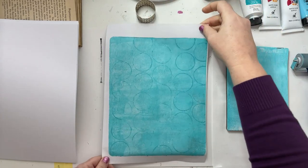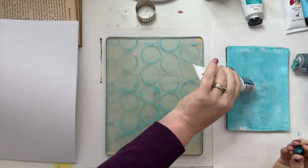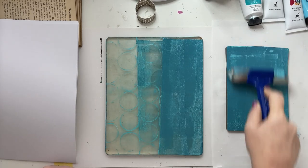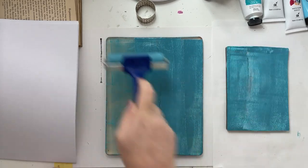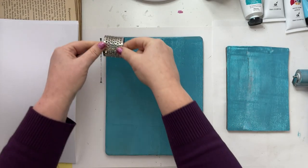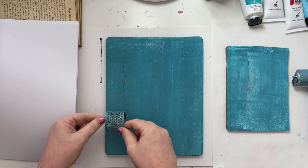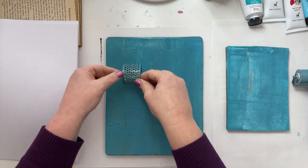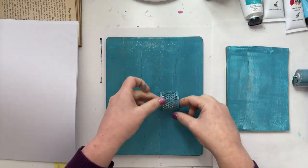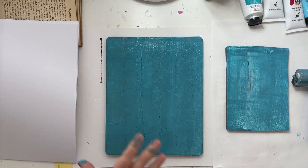That is so cool — look how awesome that is! I'm really pleased with how well that came up. For the second print, I thought I'd try the side of the ring, using the pattern to texturize the paint. I think I used a little bit too much paint here and probably should have rolled some off before using the ring, but you live and learn and it came out great anyway.